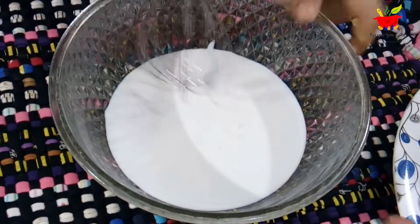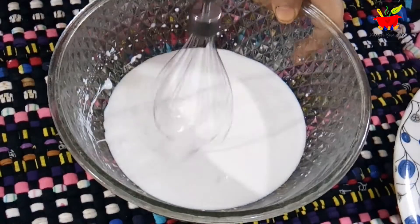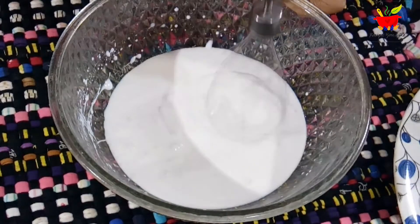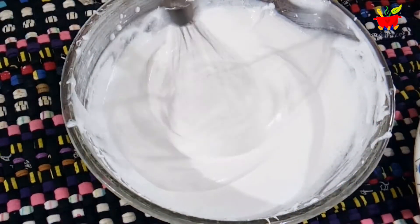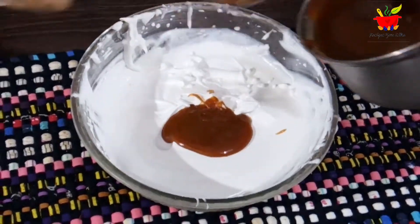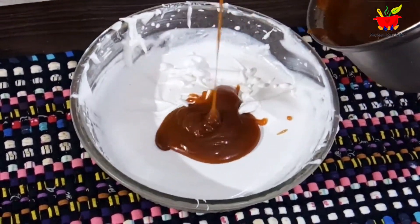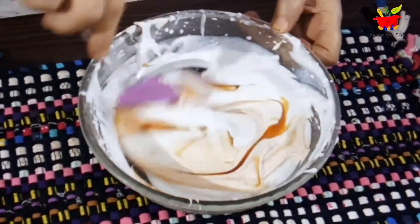We have 250 ml of cold whipping cream. Whip it until stiff peaks form. The caramel sauce was refrigerated for about 15 minutes after cooling to room temperature. Add about 2 to 3 tablespoons of caramel sauce into the whipped cream, mix, and our frosting is ready.